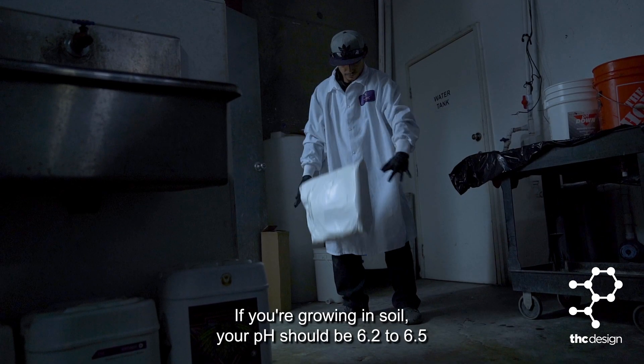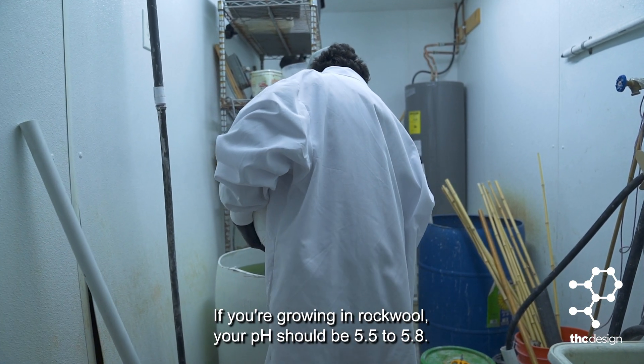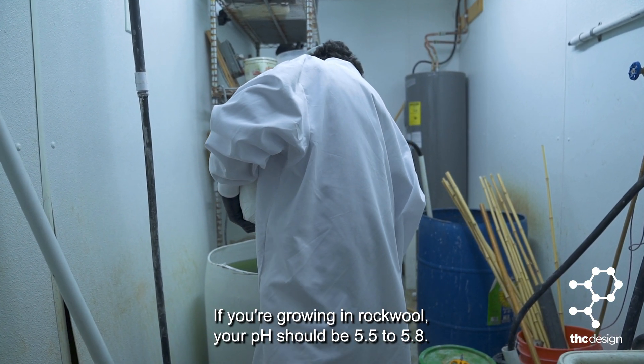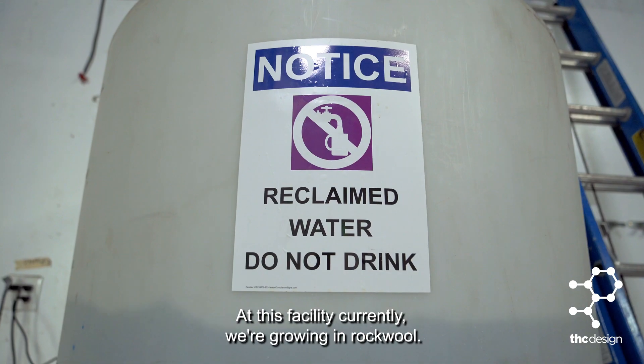If you're growing in soil, your pH should be 6.2 to 6.5. If you're growing in rockwool, your pH should be 5.5 to 5.8. At this facility, we're currently growing in rockwool.